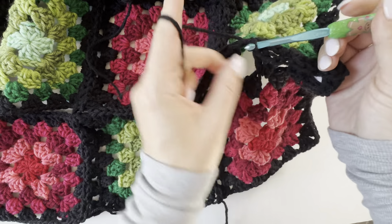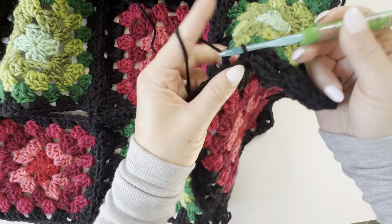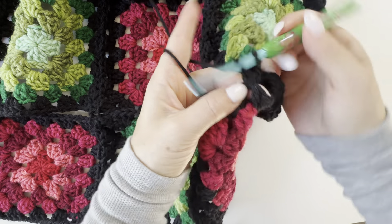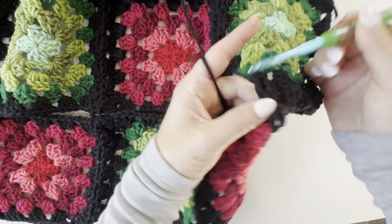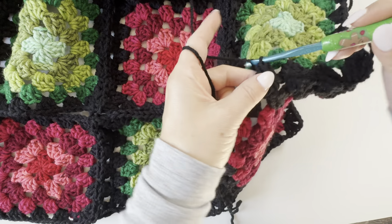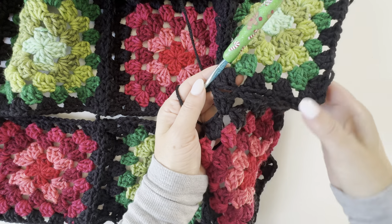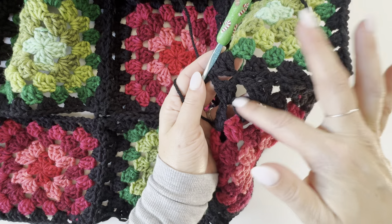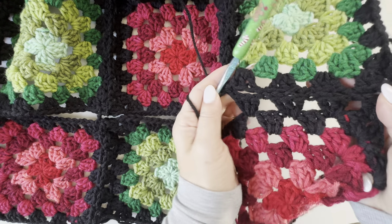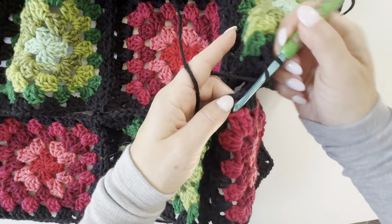Reaching to that next space on the top, slip stitch, next space on the bottom — make that three double crochet granny stitch. So we're kind of smooth sailing, pretty simple. Just pause to show you how that's turning out — you're going to have those granny stitches, and you'll see it kind of matches up to that top square there. Slip stitching up there, reaching back down.